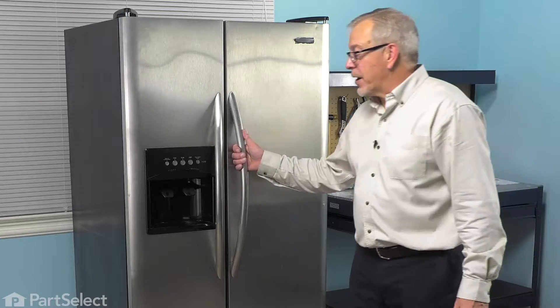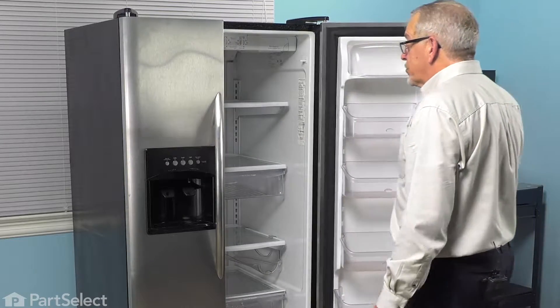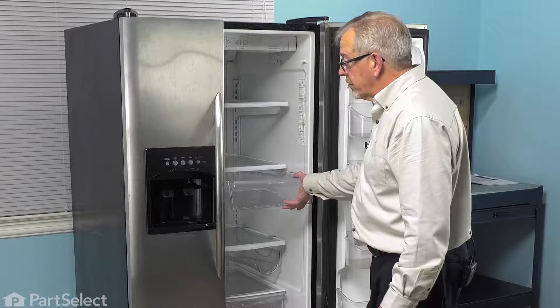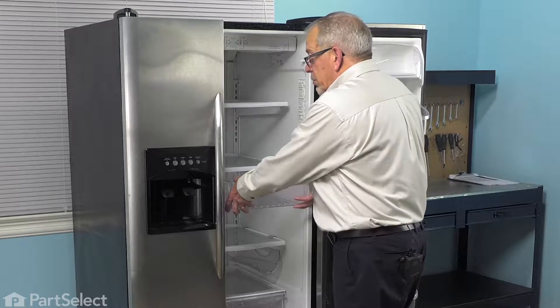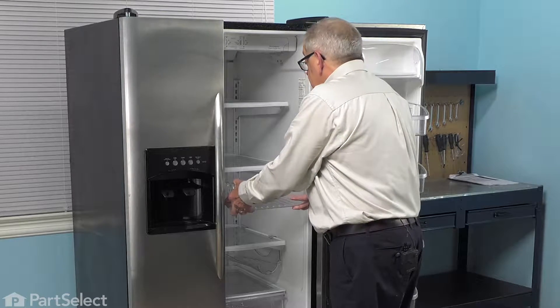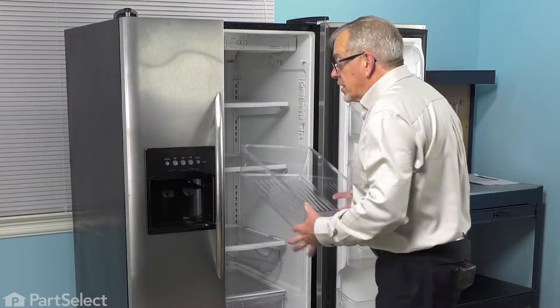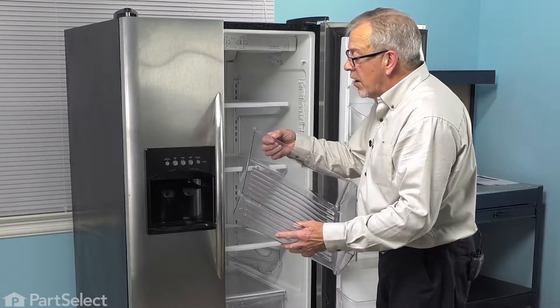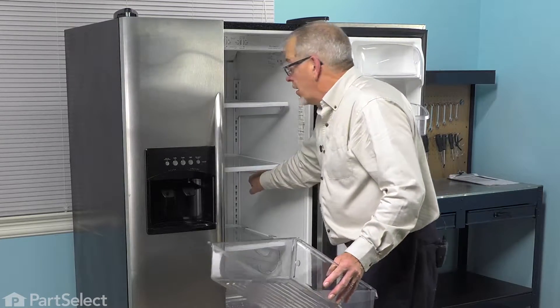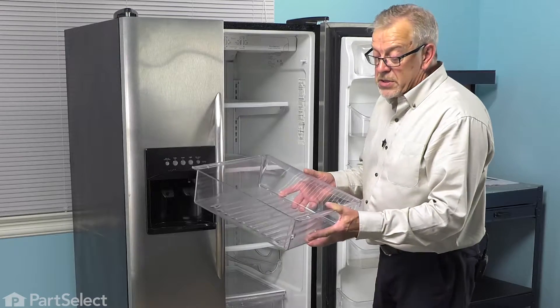This is a very easy repair. We'll start by opening the refrigerator door. We're going to pull that meat keeper out until it reaches its stops. Then we're just going to push down slightly on the front while prying up on the back. That will allow the little stops on the meat drawer itself to clear the stops on the shelf. We'll discard the old one.